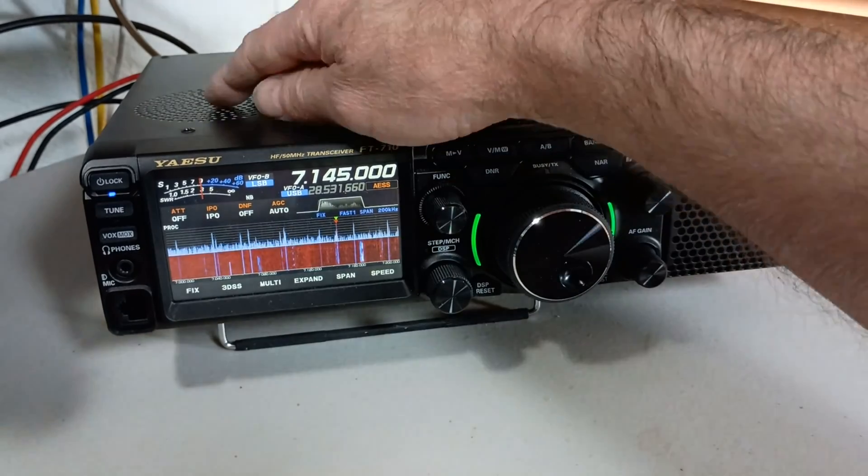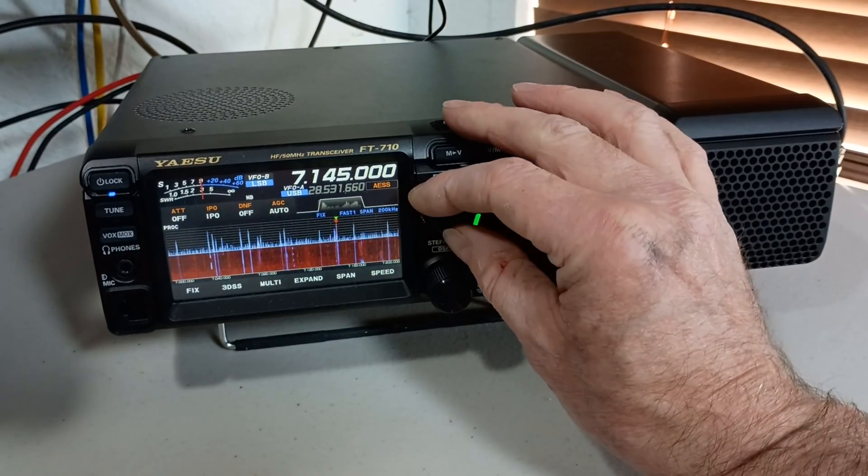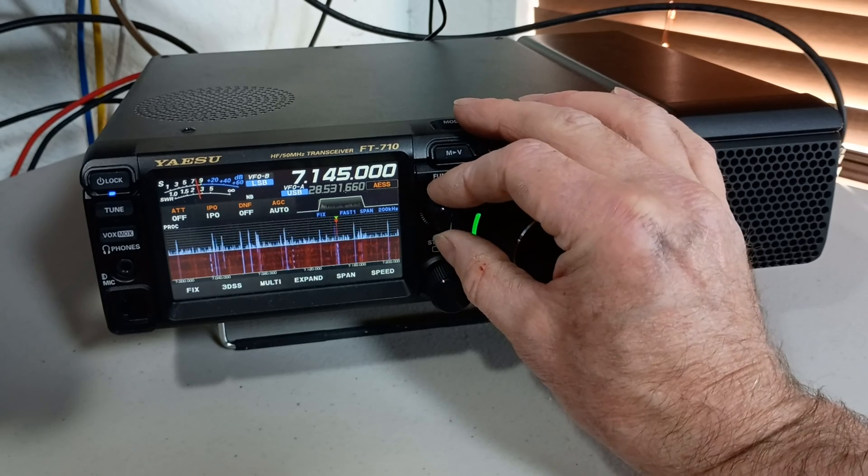Now we'll fade in the internal speaker in the radio.